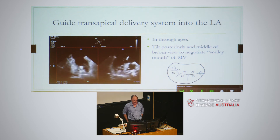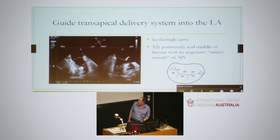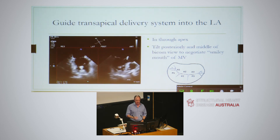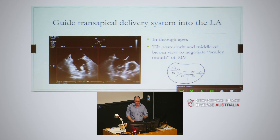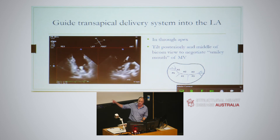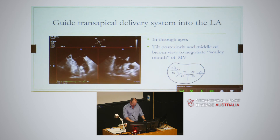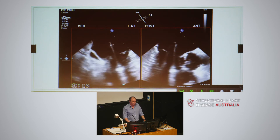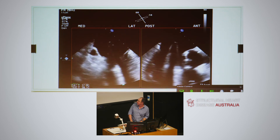Getting the transapical system into the left atrium: here is the system within the left ventricle. You've got to bear in mind that you've got a smiley face - the mitral valve - so you've got to negotiate your way through it. As you come up you need to tilt the system posteriorly and be in the middle of the biplane view to negotiate the mitral valve. If you're heading towards the anterior leaflet, obviously you need to tilt back posteriorly. We tended to put anterior, posterior, lateral, medial on the screen to give us an idea of where we're going. With a little bit of tilt and movement we managed to negotiate out through the mitral valve and into the left atrium.